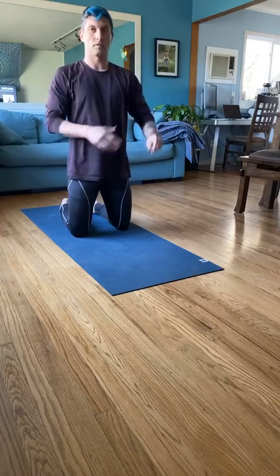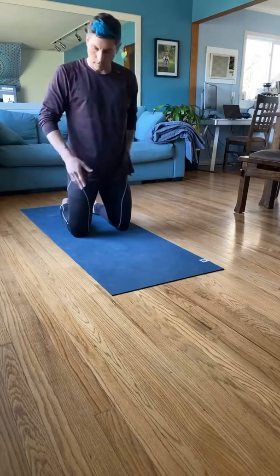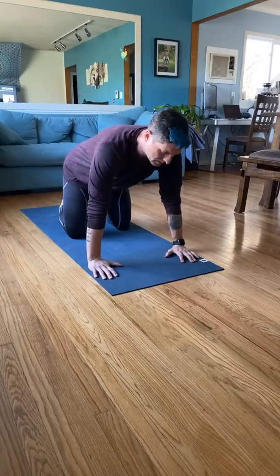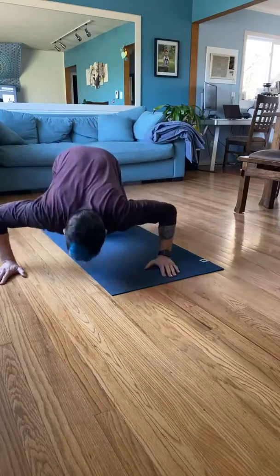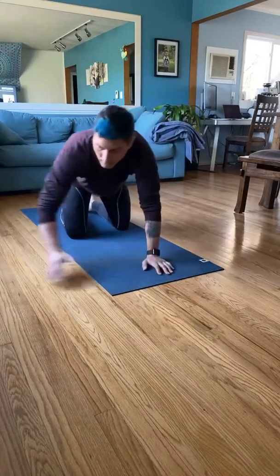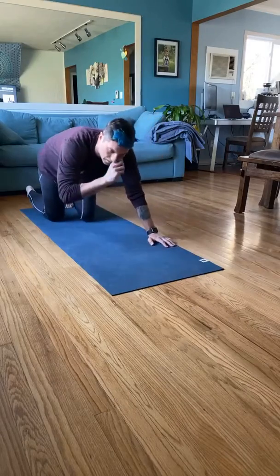This time, pay attention to your form over the number of repetitions you do. We're going to actually move out to the side and do a push-up, and then come back and do a push-up — so side, then side. I'll go ahead and scoot back so you can see me.